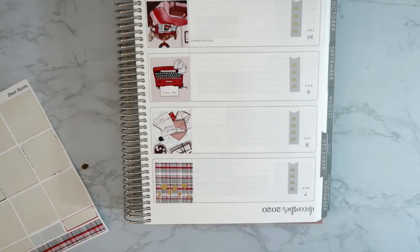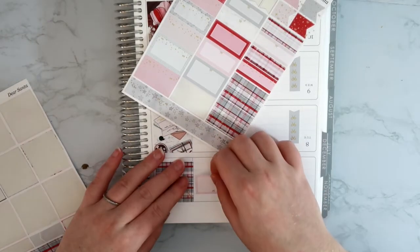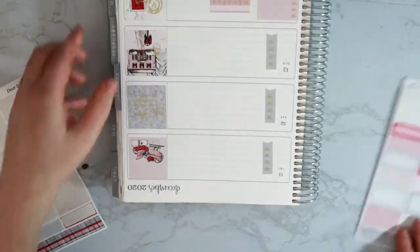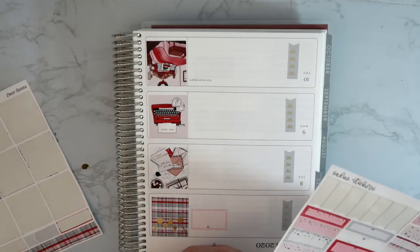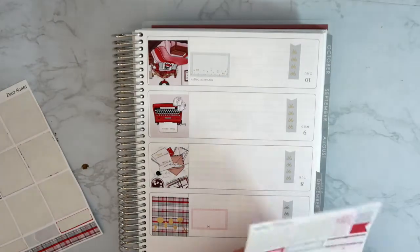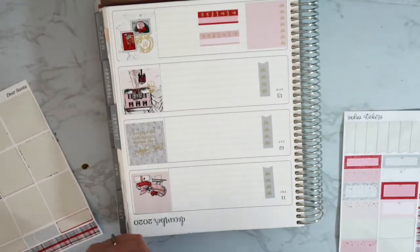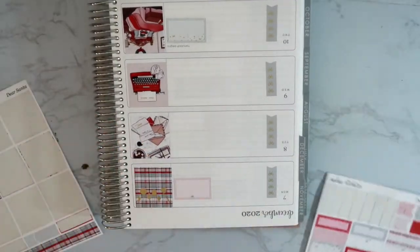I'm going to put down two of the bigger boxes on Monday and Thursday. I'll do this box on Monday because I have a Zoom call right after work. Then Thursday — I'll do this one because it's football Thursday night. It's definitely a weird week. Then let's just put these other boxes in. I should put a bigger box on Saturday too because that's when the plans are.